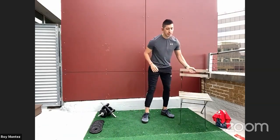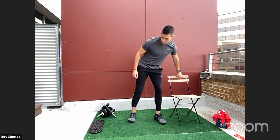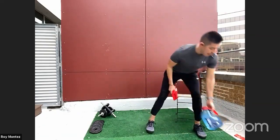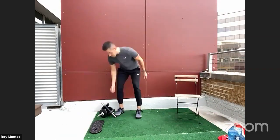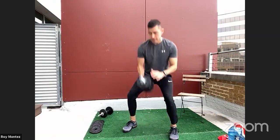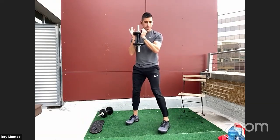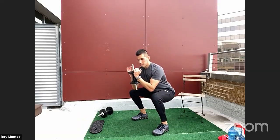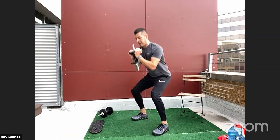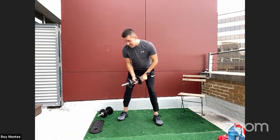I'll give you a few variations — scale up or scale down. For the goblet squat, if you have any resistance, grab a dumbbell, anything with a handle, maybe a gallon of water. To scale up, grab that dumbbell or any resistance by the head or base. Stand shoulder width apart, drop your butt back to your comfort level or past that knee line, and drive up through those heels. Keep that weight close to your chest.